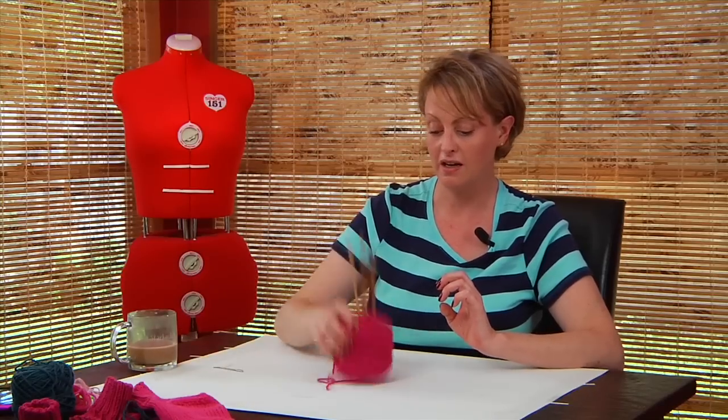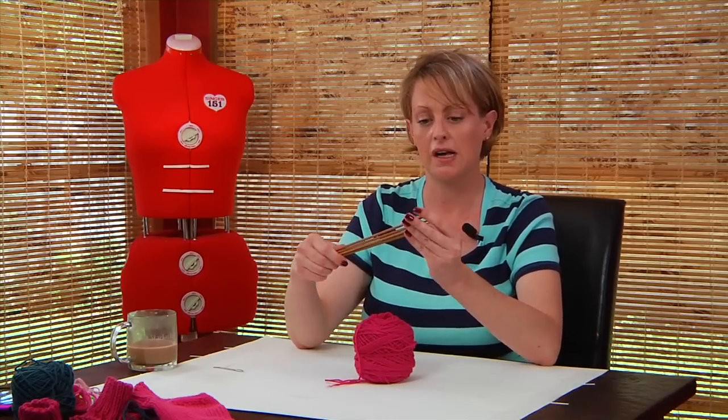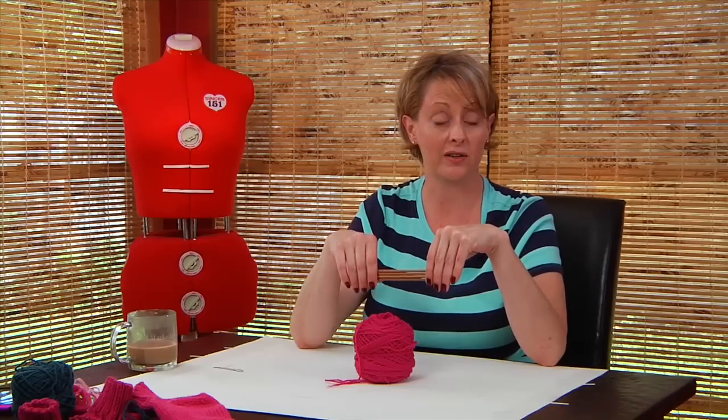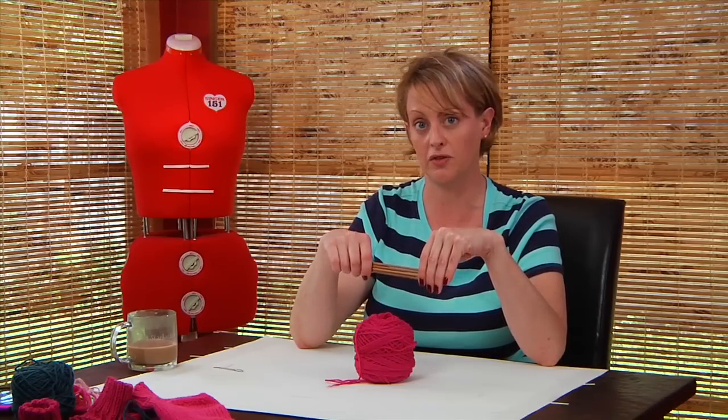For this, you're going to need some worsted weight yarn — I prefer wool, I prefer Cascade 220 — and a set of four double pointed needles. For this class, you do need to know how to knit and to purl. You don't need to know how to use double pointed needles; we're going to go over all that right now. But knowing how to knit and purl is essential.